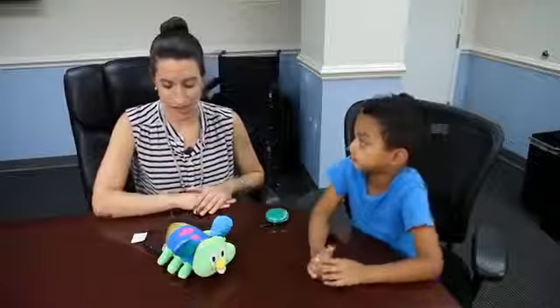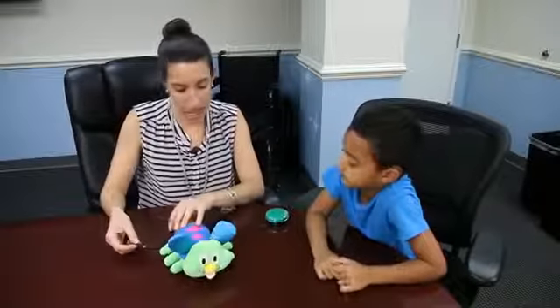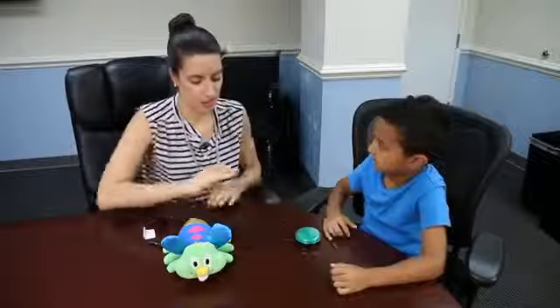Okay, Isaiah, today we're going to play with item number 441, the Firefly. We've connected our capability switch, and now you can activate the switch and see what happens.